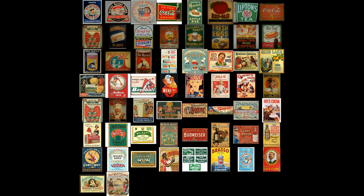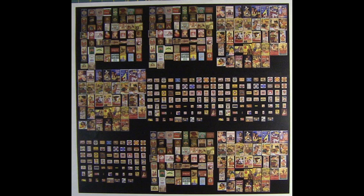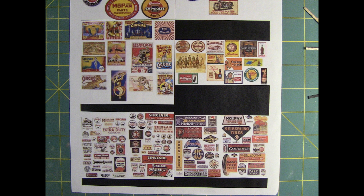Sometimes if I want to use them for billboards I'll leave them large, but you can see I'm getting more and more on a page. Some I put with a black background, some I don't. Here's a sheet that has nine different sheets of posters put on it and duplicated, which gets them down in size to the point where I can start adding them into windows, buildings, and storefronts. In HO scale everything's always small, so I reduce them down to use them for what I need.